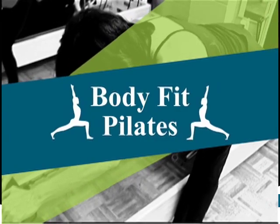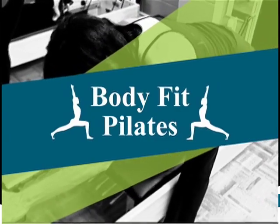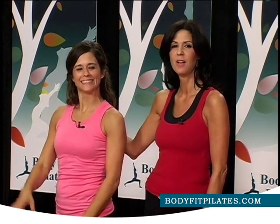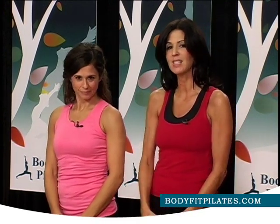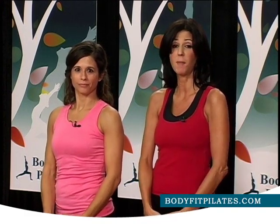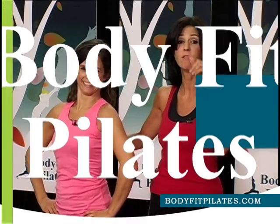Hey, thanks for tuning in today. This is the Body Fit Pilates show. Bond de Grey is not going to be with us today, but she will be back next week. This is Millie Brown — she's a student of ours and she's going to be with us today. Today you're going to need a pair of hand weights if you have some; if not, don't worry about it. We're going to start with a nice warm-up and go through a few yoga poses at the end to stretch, strengthen, and lengthen our muscles. That's what Pilates is about — lengthening, stretching, posture. So let's go!